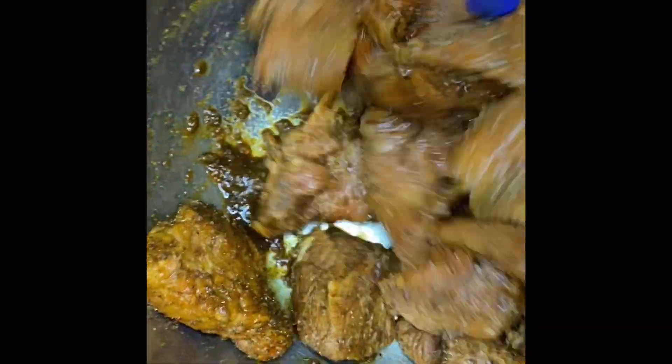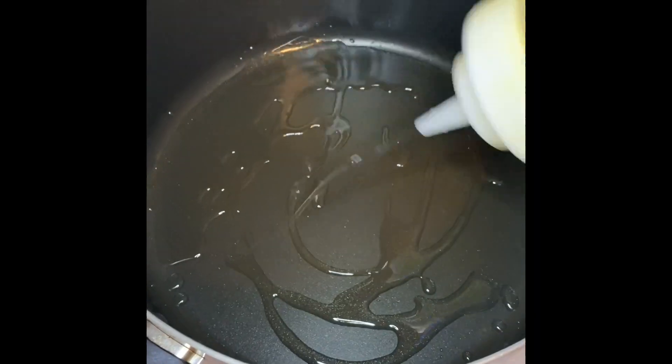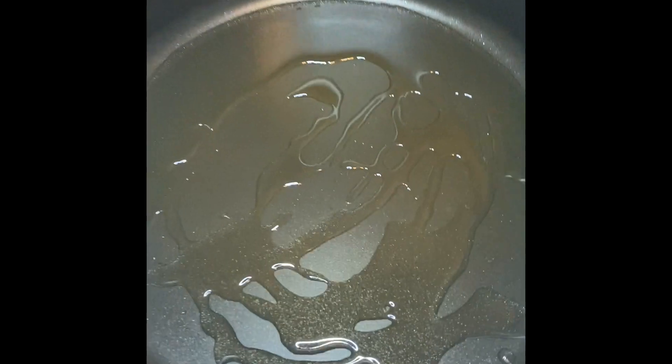Once I'm finished seasoning my meat, I'm going to put this in the fridge covered up with aluminum foil for an hour before we start cooking. Once it's cooking time, I'm going to have a pot going on medium-high heat.